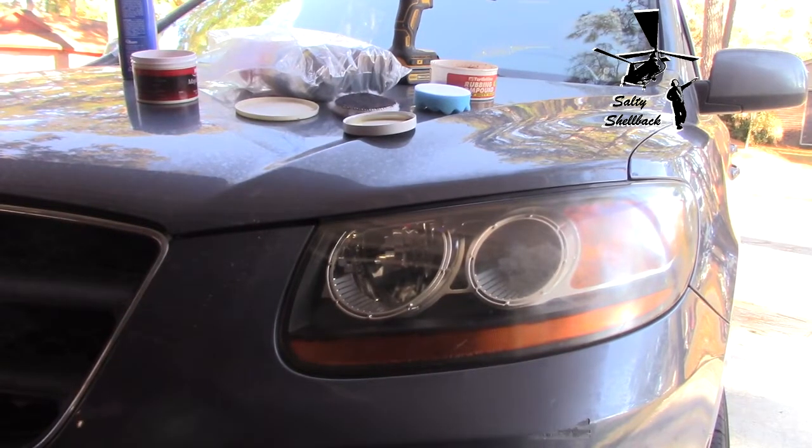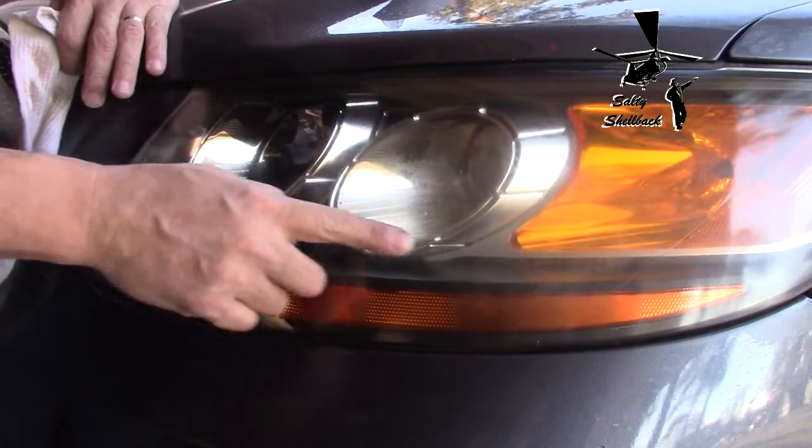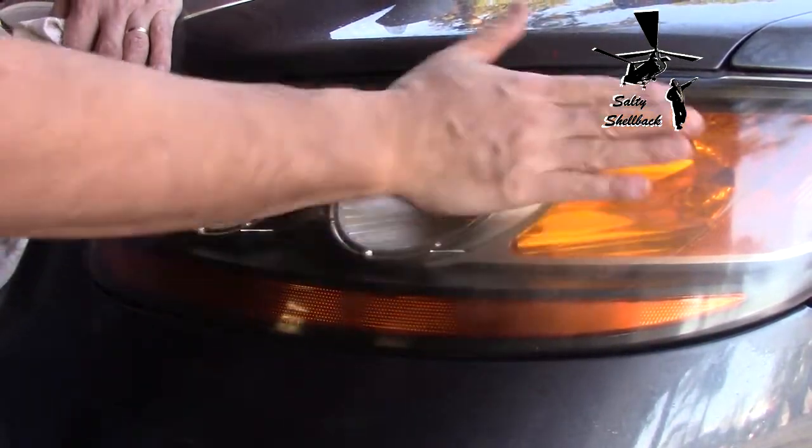Alright, this seems to kind of work. Well, that looks much better already — it's still kind of hazy right here so I'm gonna polish this up some more, and then I'll come back and put some clear coat on it.